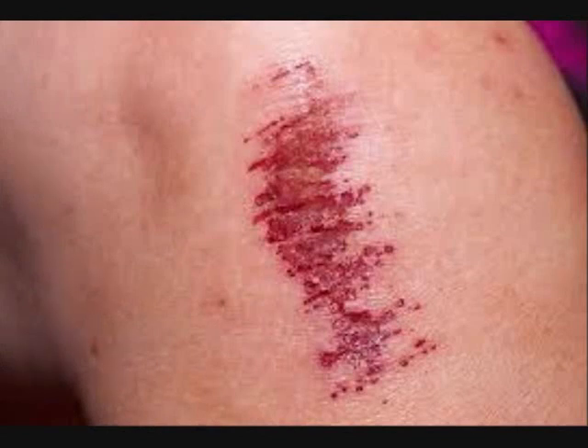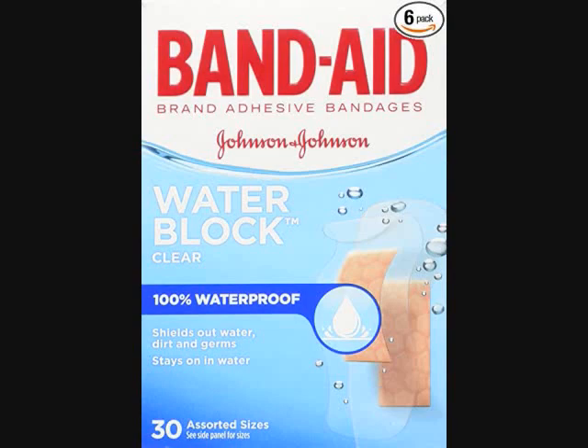Nonstick pad for gentle removal. 30 bandages total, all in different sizes. If you buy this now on Amazon, it's only $17.88.